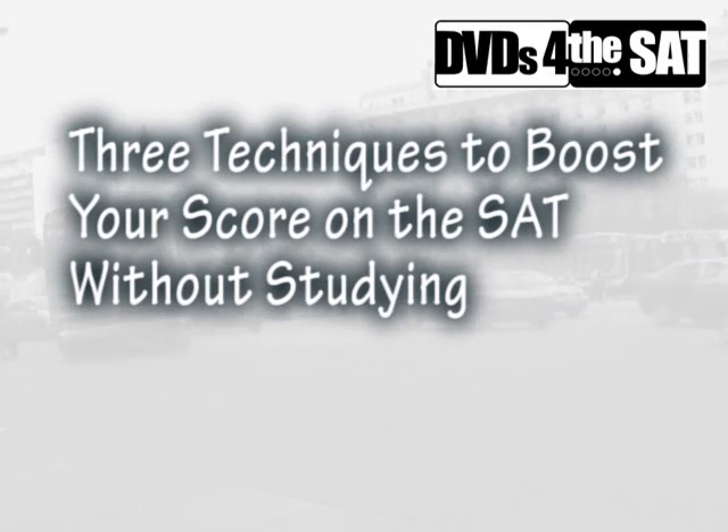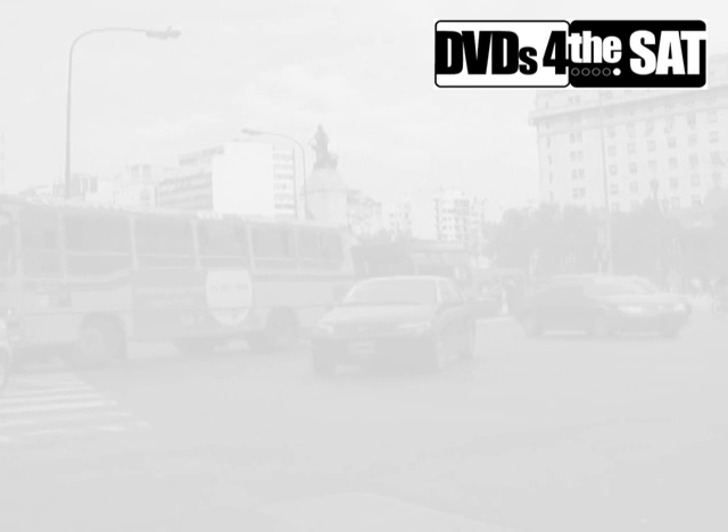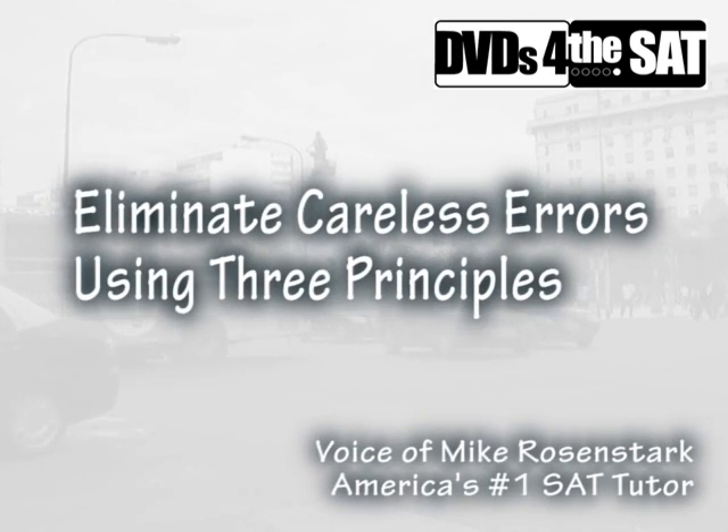One of the main ways to bring up your score on the SAT without doing any studying at all is to eliminate careless errors. How can you minimize your careless mistakes on the SAT? You just have to follow three principles.